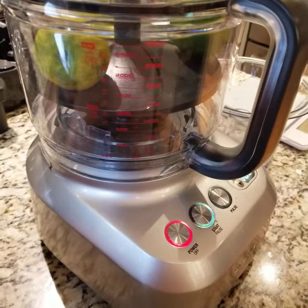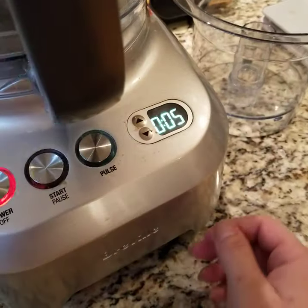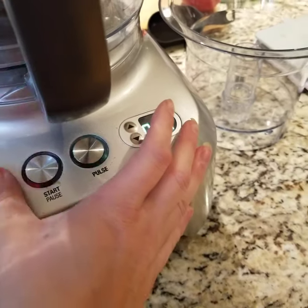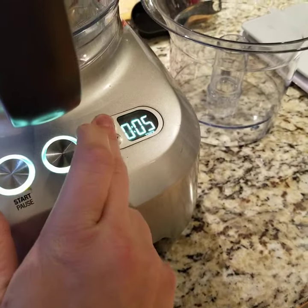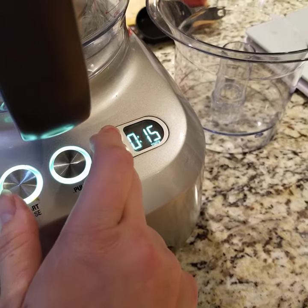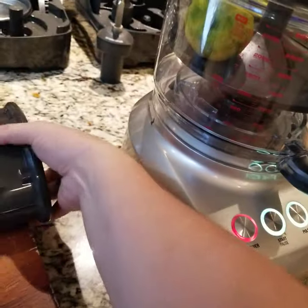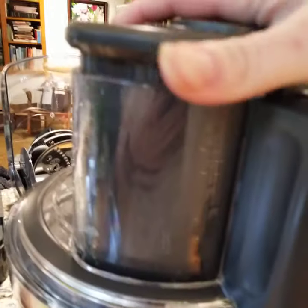I'm gonna put the timer on, probably maybe 20 seconds, so I'm gonna just reset it here — 10, 20 — okay. I gotta put this in here first, there we go, it's all good to go now.